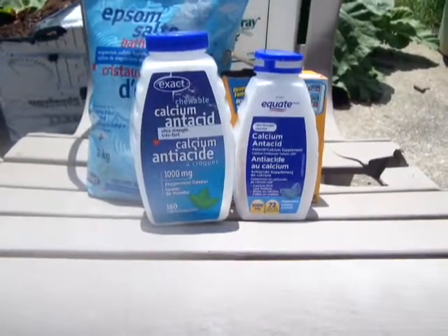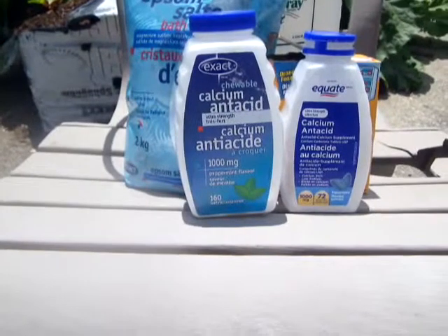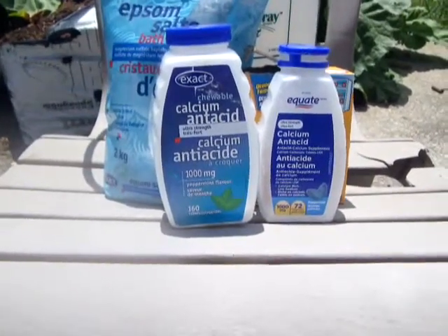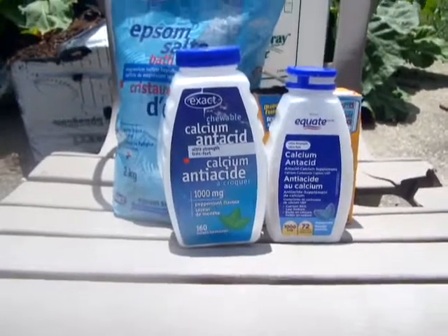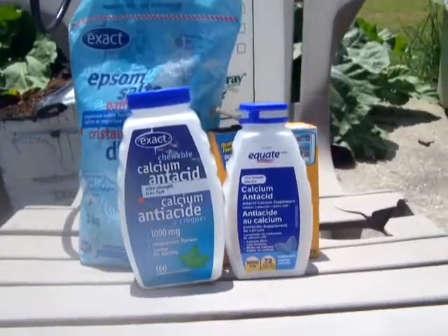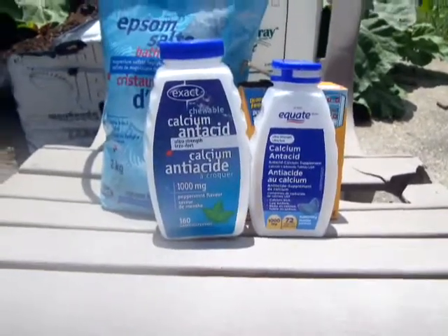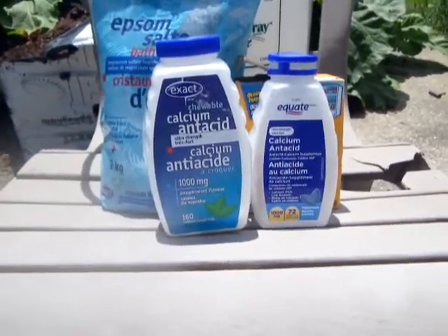I put one tablet right at the roots of my plants — one extra strength tablet every couple of weeks. And I found my zucchinis were also getting blossom end rot, so now I treat my zucchinis with them too.